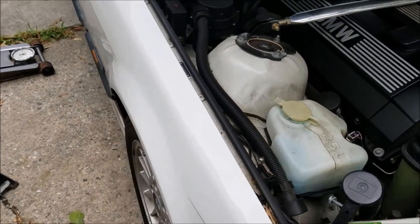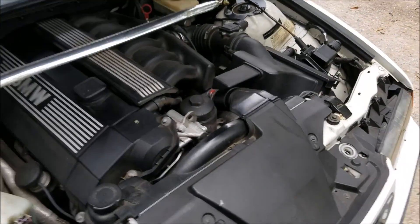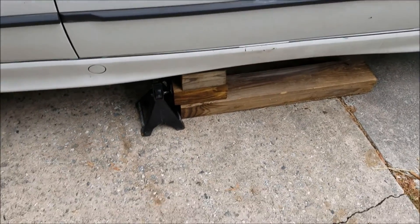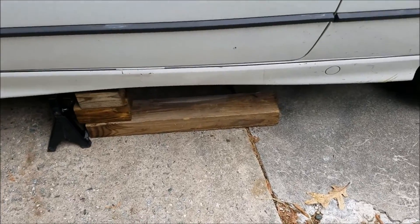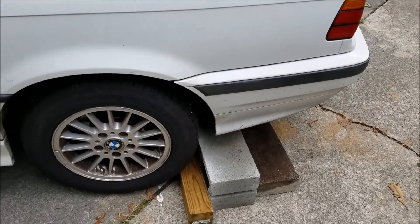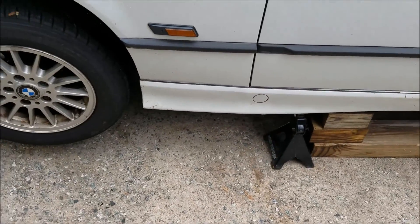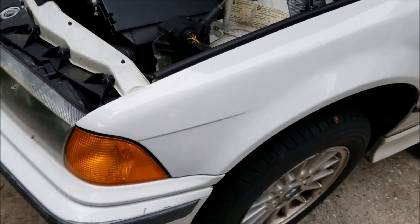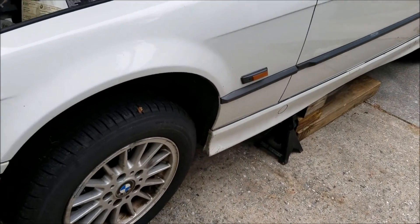The first thing I'm going to do is jack up the front end of the car on both sides so I can get to the drain plug on the bottom of the radiator. Whenever I do these videos when I'm jacking up the car, for safety purposes, go ahead and chock your tires and put some wood around the jack stands. Jack stands do fail sometimes, so it's nice to have a safety net.